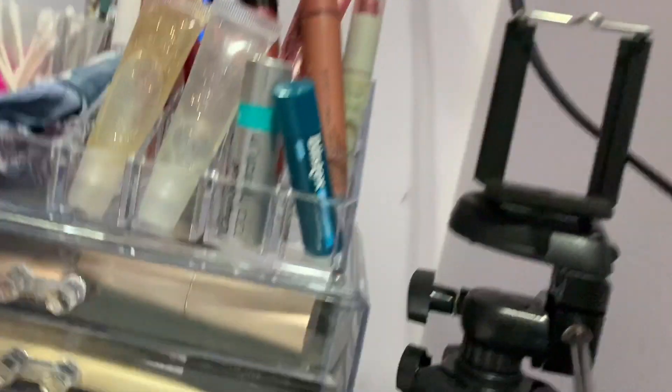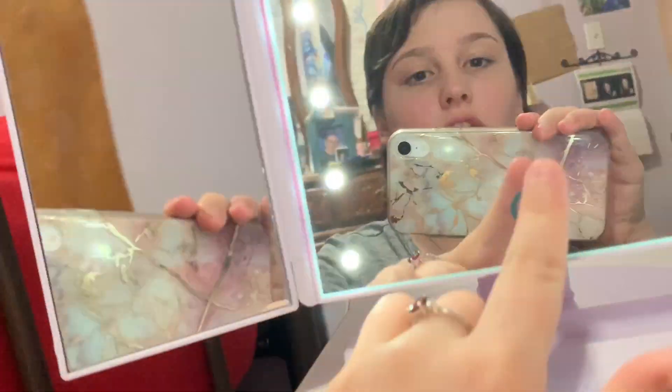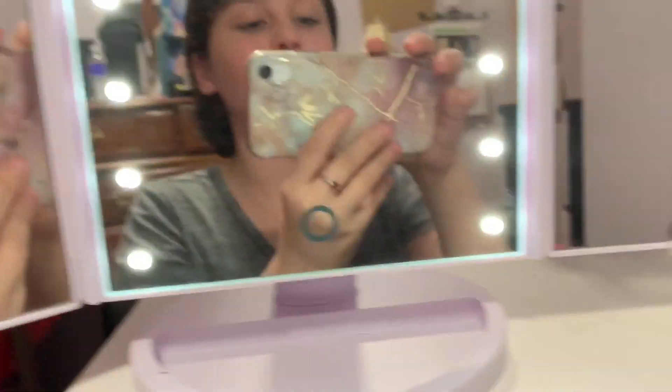Here is a quick little tour of my makeup setup. I have this little acrylic makeup organizer over there, and then my up-close mirror that turns on and off — you just tap it, it's touch-activated. I got it off Amazon; just search 'LED touch vanity mirror' and it should come up.